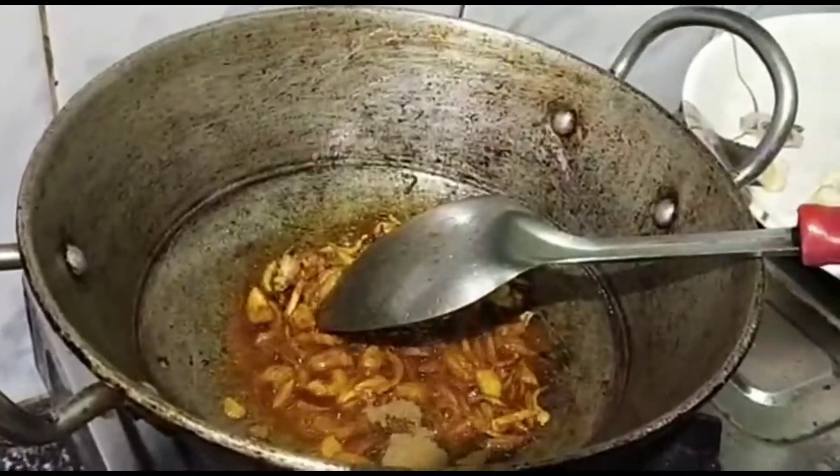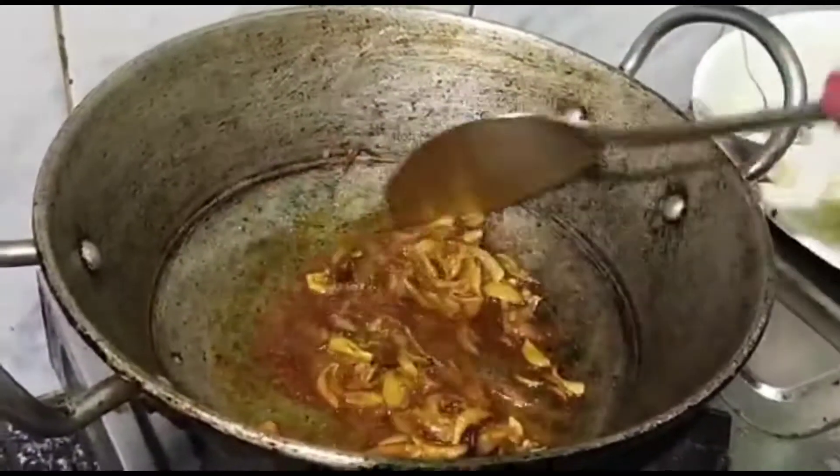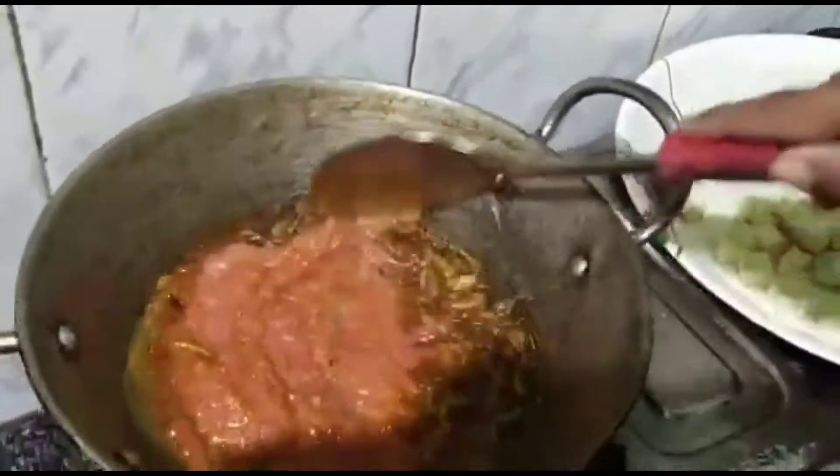Jigah powder. If you want to put the pepper on it, put the pepper on it.